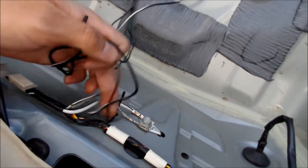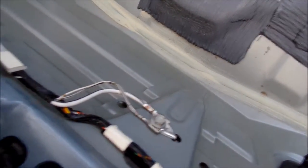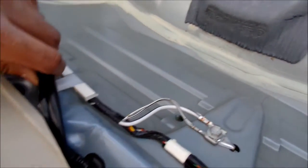I may have to do some modification to the harness, but I don't have to extend it — that's what I don't want to do. You'd just be making it unnecessarily long. So I have to figure out what these wires do and I'll get the test light out.